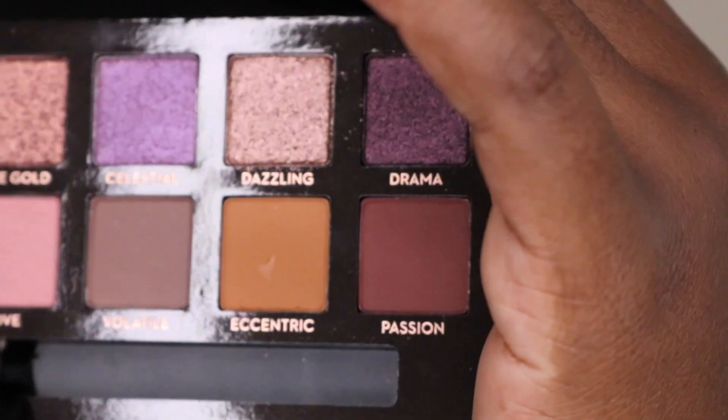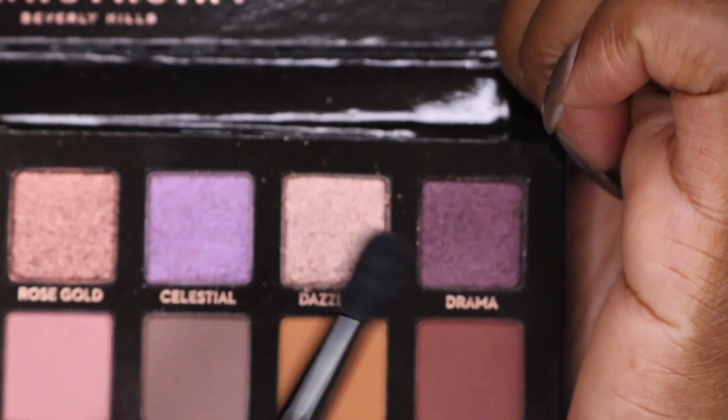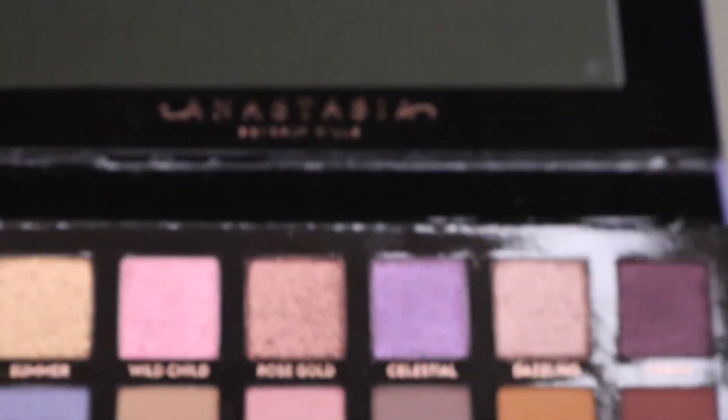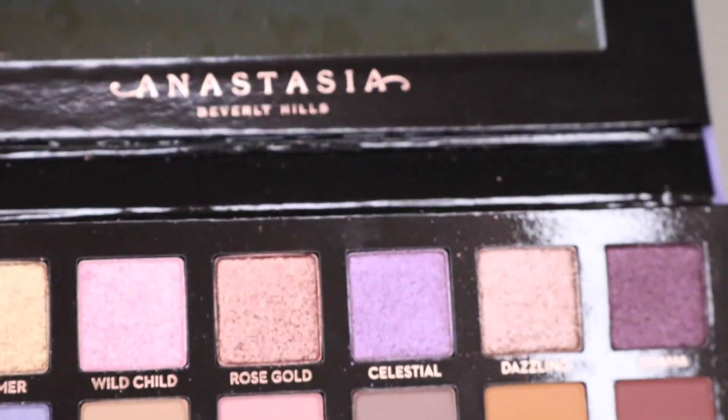I thought I would do a video on it because it's new and people want to see what it looks like, especially on dark skin women. So I thought I would go ahead and film a get ready with me including this palette. These are the colors - we're gonna do something with these two colors and maybe this one, because I don't want anything too crazy since I don't know what outfit I'm wearing yet.